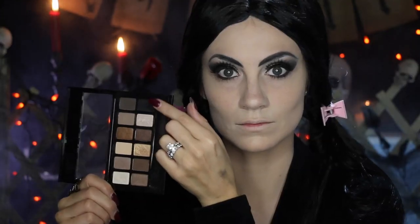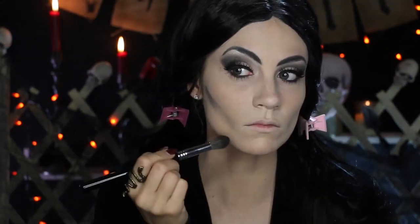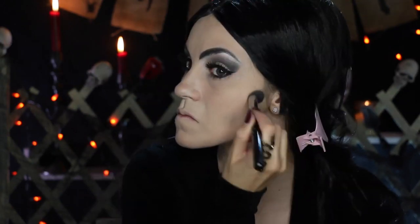I wanted to get that super structured look like Anjelica Huston has in the Addams Family movies. So I'm going in with a little bit of matte black eyeshadow and blending it out really well to hollow out my cheeks.